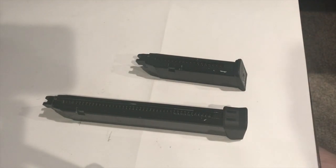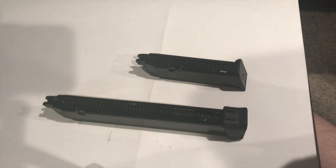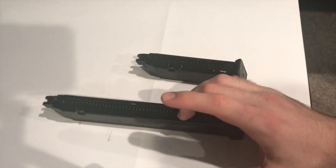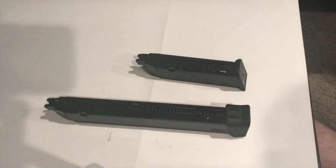Essentially whatever Glock you have, this is going to be the greatest first upgrade you could really do, especially if you're going to be on the field and you're a pistol person. If you have two full-auto Glocks and two extended magazines, whoever's on the other side it's over for them — they're going to be running for the hills.